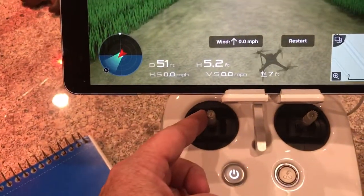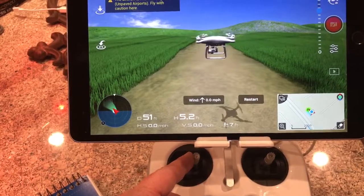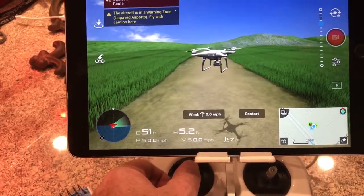The left stick also rotates the drone — push it to the right and it rotates right. So left stick controls up/down altitude and left/right rotation.